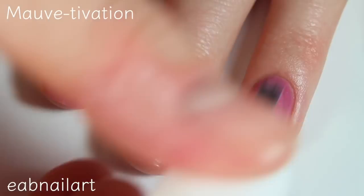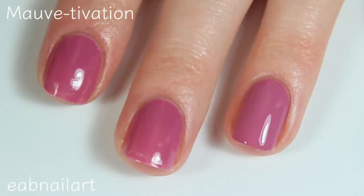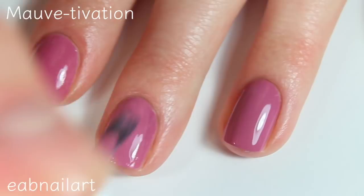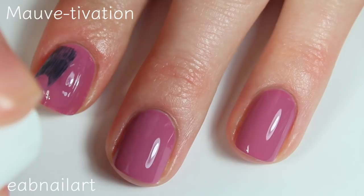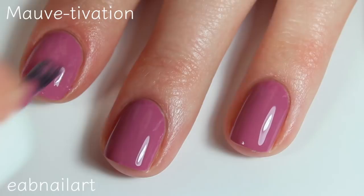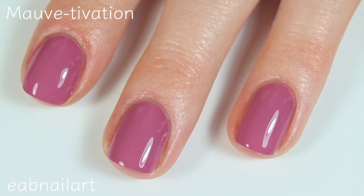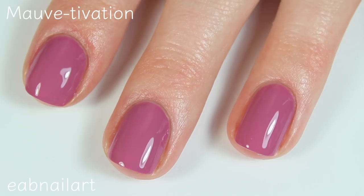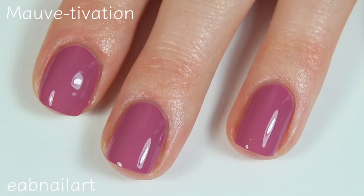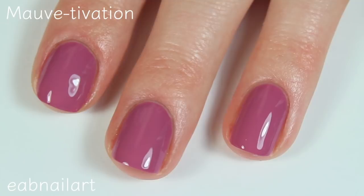Here is the second coat of Mauve-Vation. It covers amazingly. I'm seriously obsessed with these colors and I am going to be doing a wear test of these polishes — wearing them for a week, seeing if my nails feel stronger and healthier, then doing a blog post about them at EA Beauty XO. I'll leave the link below. So there is two coats of Mauve-Vation and I am obsessed. Super pretty.